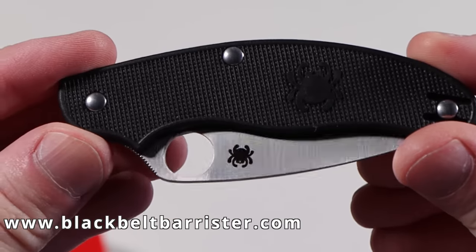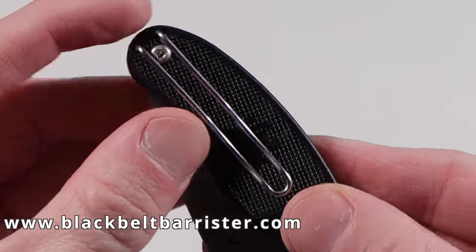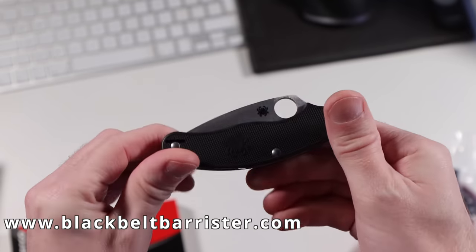It has a solid yet lightweight and very precisely cut plastic handle, and the blade at first glance looks to be very high quality as well. The clip on the back to attach it to your trousers is very solid to the touch and very nice indeed.